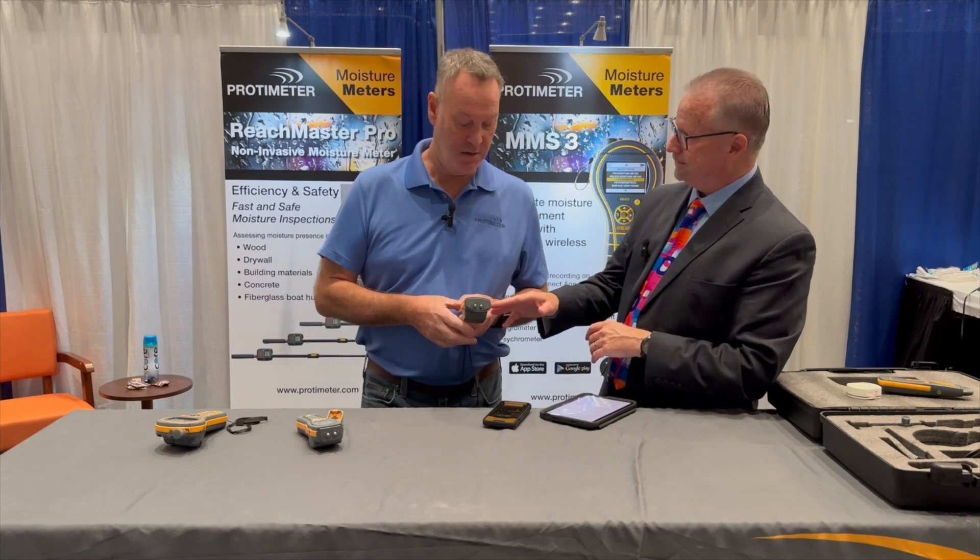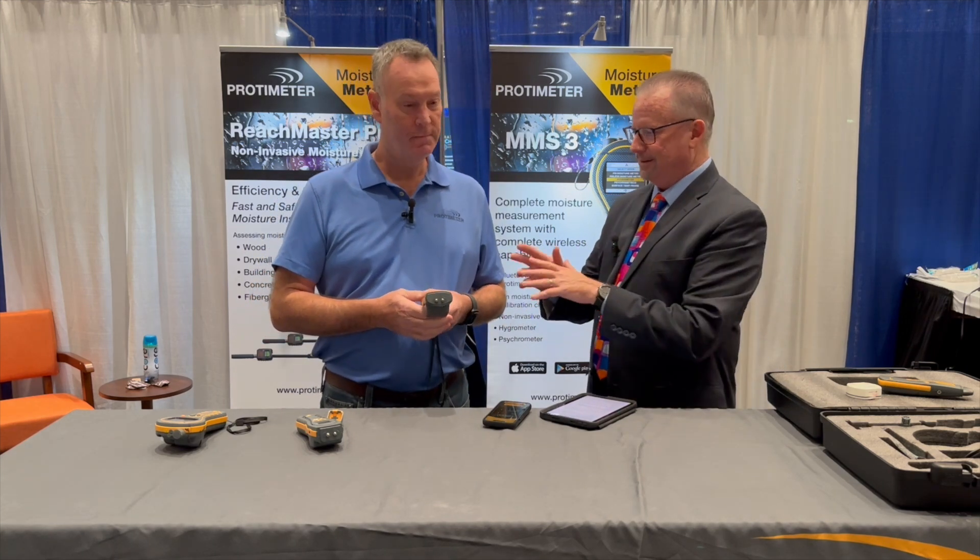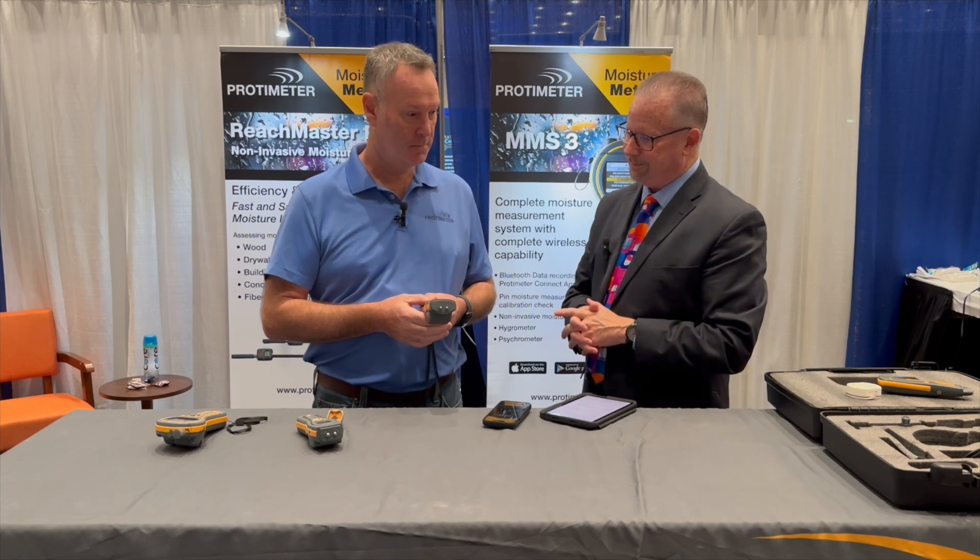Is this available now? This is currently available right now, in stock and ready to ship. So if you're watching this program, Protometer has the product for you — the Survey Master.